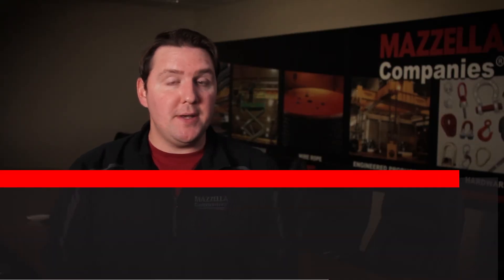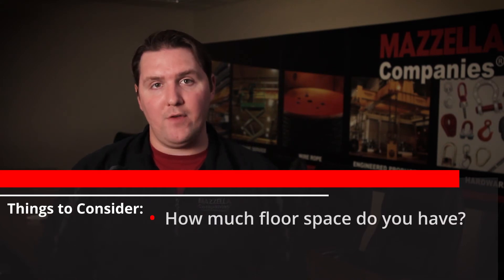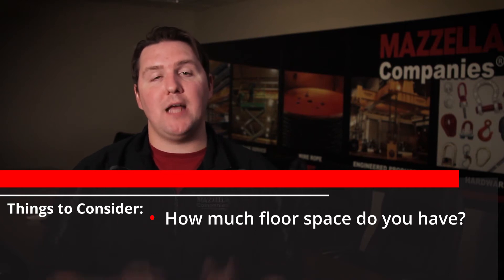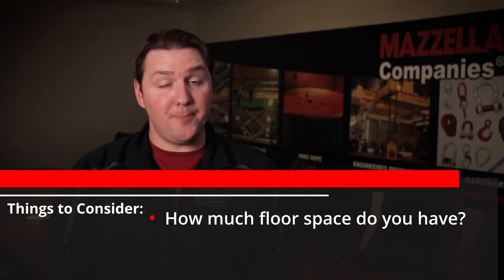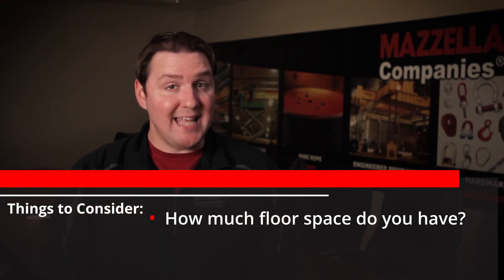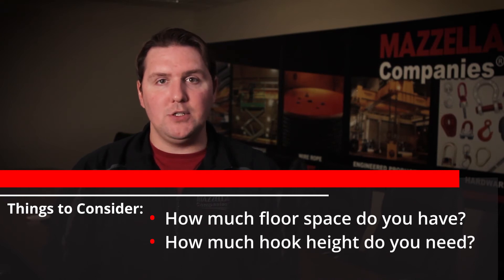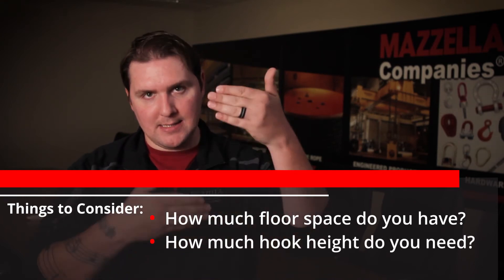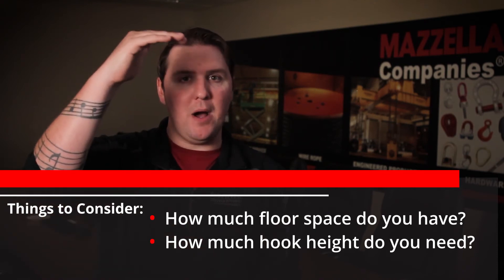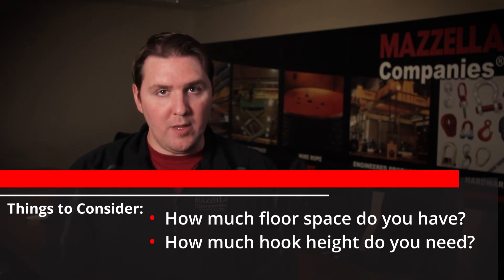When you're trying to decide what's best for you, it really comes down to three things. One: how much floor space do you have? Do you have extra floor space available where you can run down some columns and have a top-running design, or is space at a premium where you might need to hang it from the ceiling and an under-running crane would be better so it doesn't take up any floor space? Second: how much hook height do you need? Do you have really long loads that you need to lift and move across, or do you just need to make sure everything gets as high as possible to clear anything on the floor? Those two things are really big indicators.